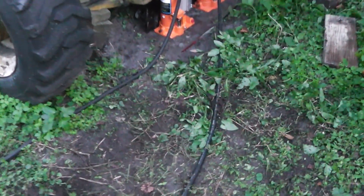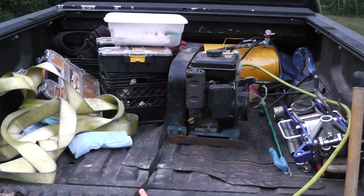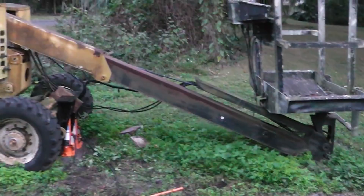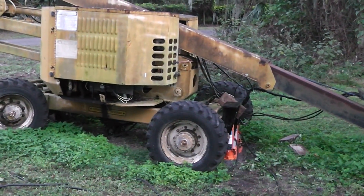I just need it picked up high enough so I can put some more blocks or stands under there so I can work on this thing. I'm going to be using my onboard air compressor. I've got some hose here laid out — alright, let's get some air going and let's see if we can jack this thing up.